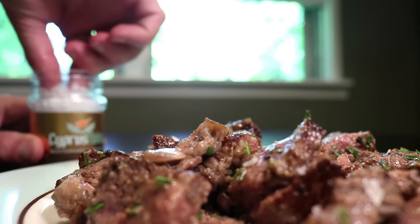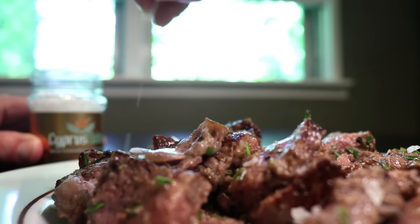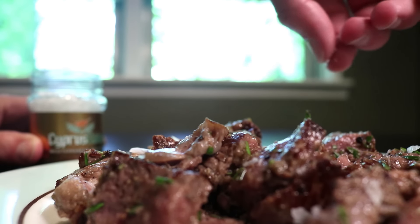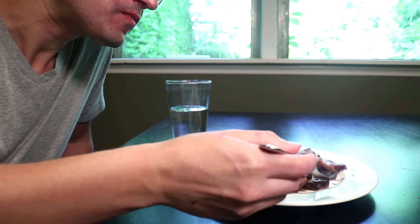Think of it like a pretzel. You could just mix the salt into your dough before you bake the pretzel, and it would be uniformly salty. But it's much more interesting and delicious to have your salt concentrated in big, crunchy crystals on top — little sparks of salt instead of blanket, low-level saltiness.